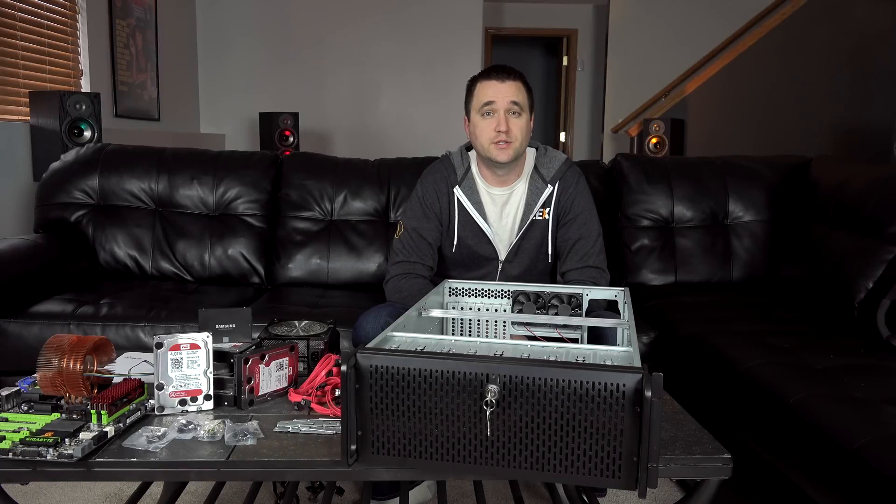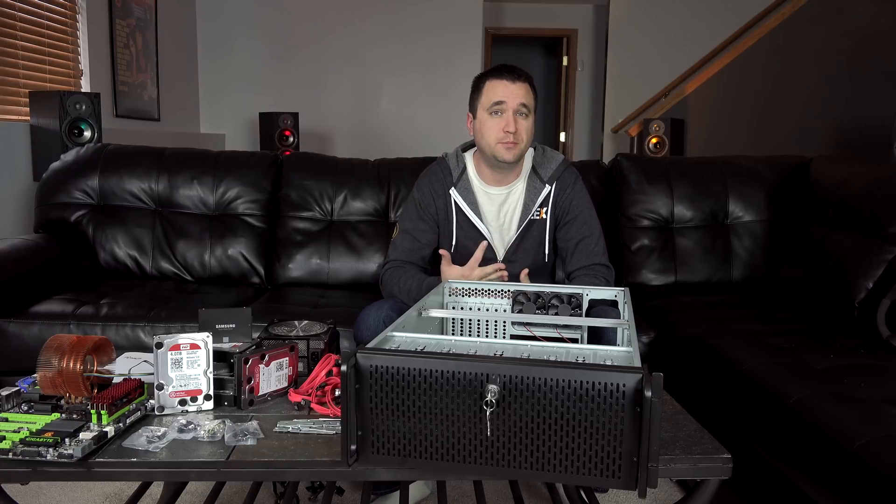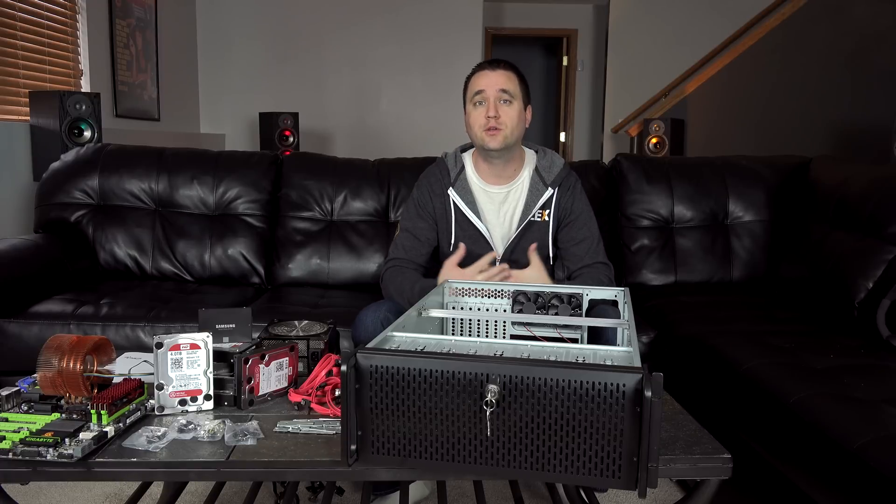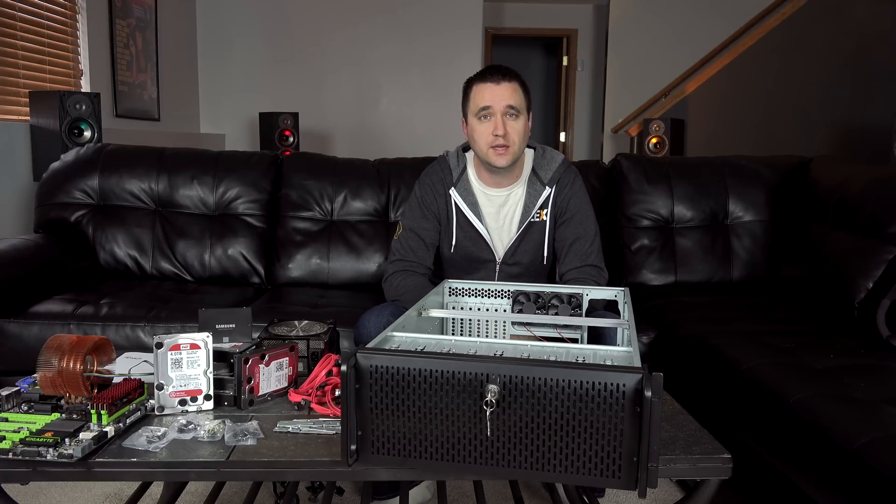Building a Plex media server is simple. All you need is some basic components: your hard drives, your motherboard, CPU, and usually a case. But if you ever want to build a Plex media server that's going to allow you to expand in the future with ease, today I'm going to try to show you some of the things that you could keep in mind when you're shopping for a new computer.